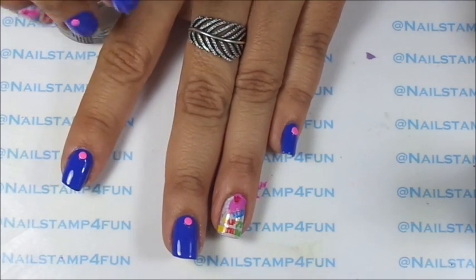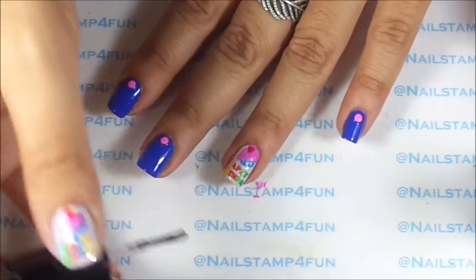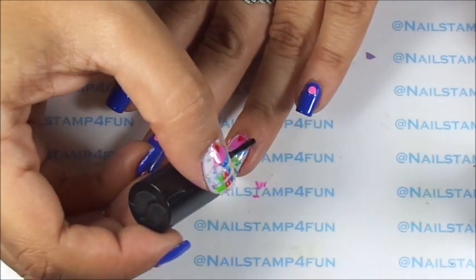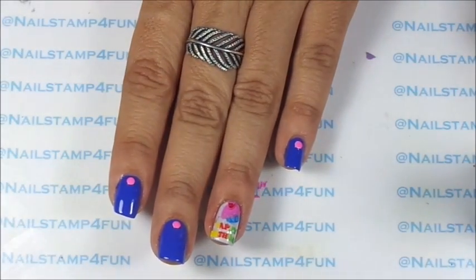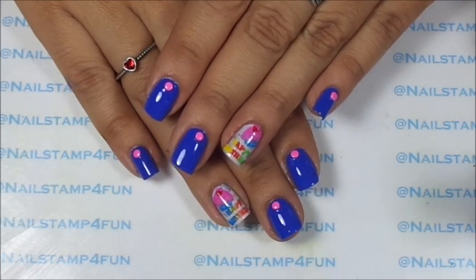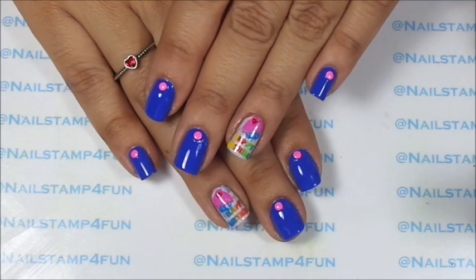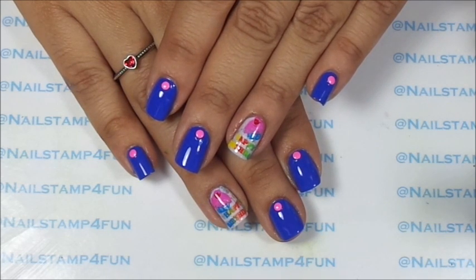And now what I'm going to do is apply my favorite top coat and let that dry. While that's drying I'm going to clean up and I'll be back. And here's the final result — what do you guys think? Let me know in the comments section below. I hope you guys enjoyed the video. Please take care and happy stamping. Bye!